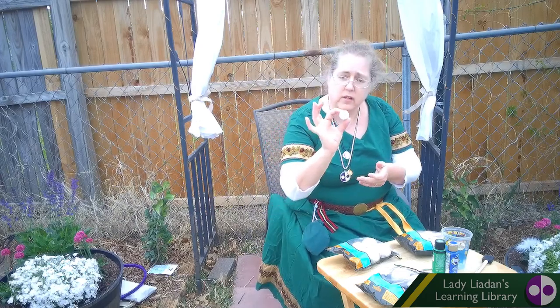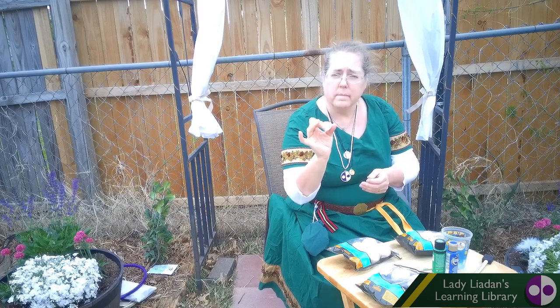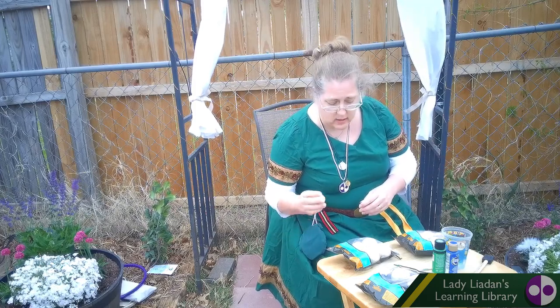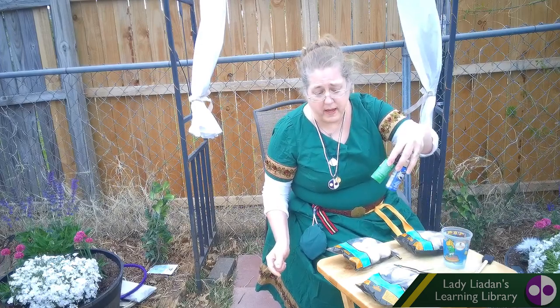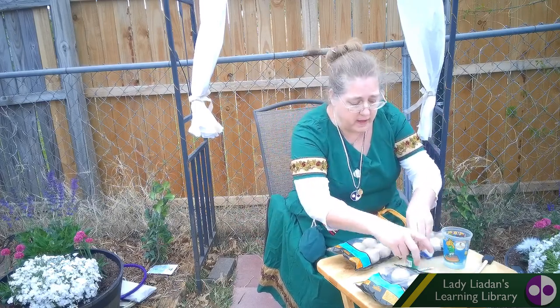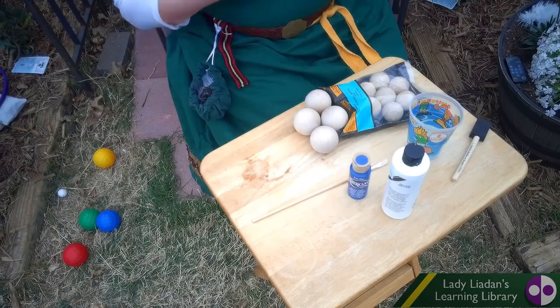And this one is the one that is the marker for where you throw it. So what we're going to do — I've got two different colors of paint. I'm just going to paint them blue and green because those are the colors I like, and then we're going to paint the smaller one white. So we're going to start with the green.